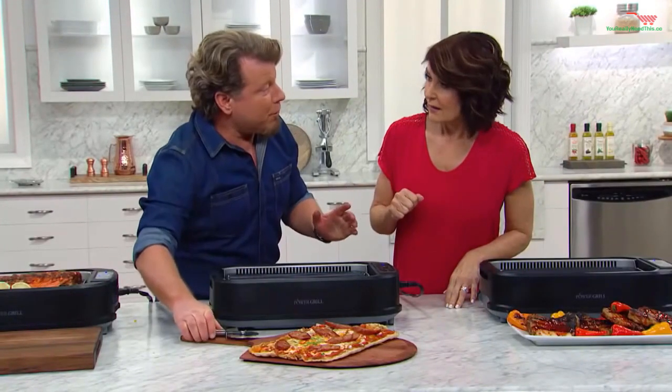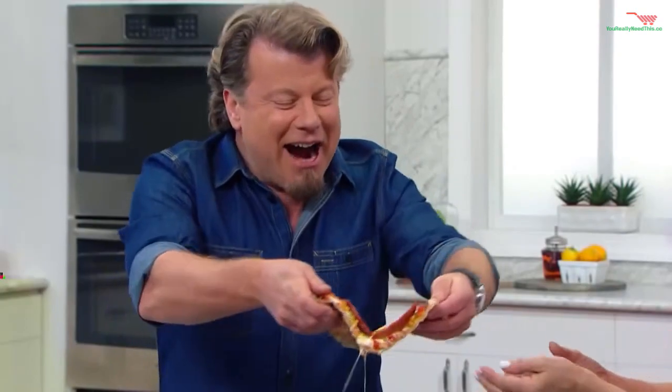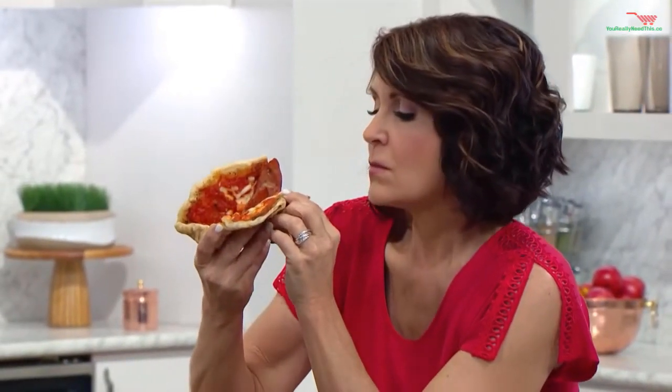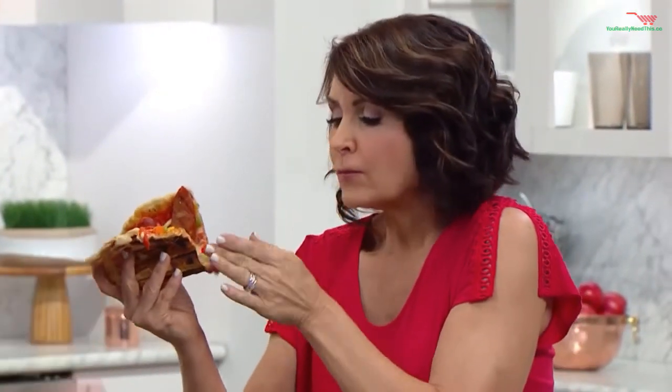For a normal person I would cut that in half. I'm going for the end. Mama mia — that's a great pizza.